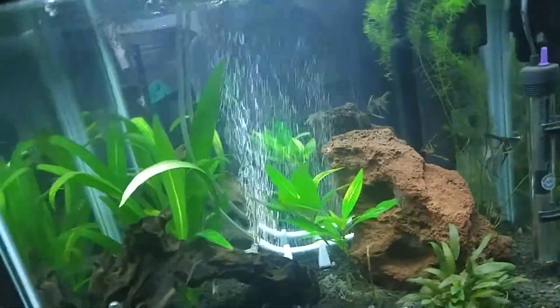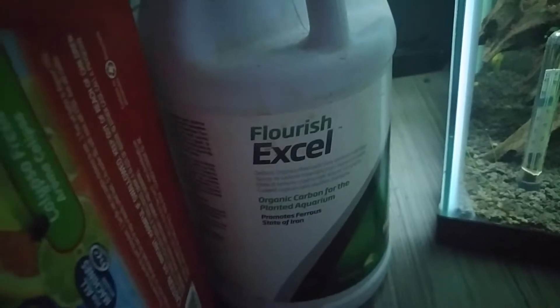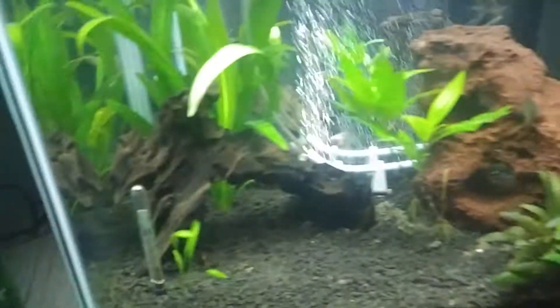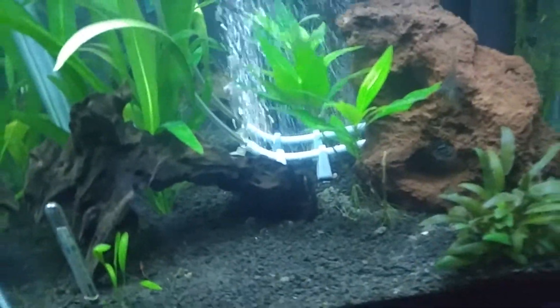I did a couple of water changes and I'm also using Flourish Excel. This stuff also kills algae — I'm not sure why, but it does. You do have to follow the instructions carefully because if you add too much, you can actually gas your fish and kill them. I almost did that on my other tanks. Having an air bubbler in the back would help if you overdose a little bit, but you still want to be careful.